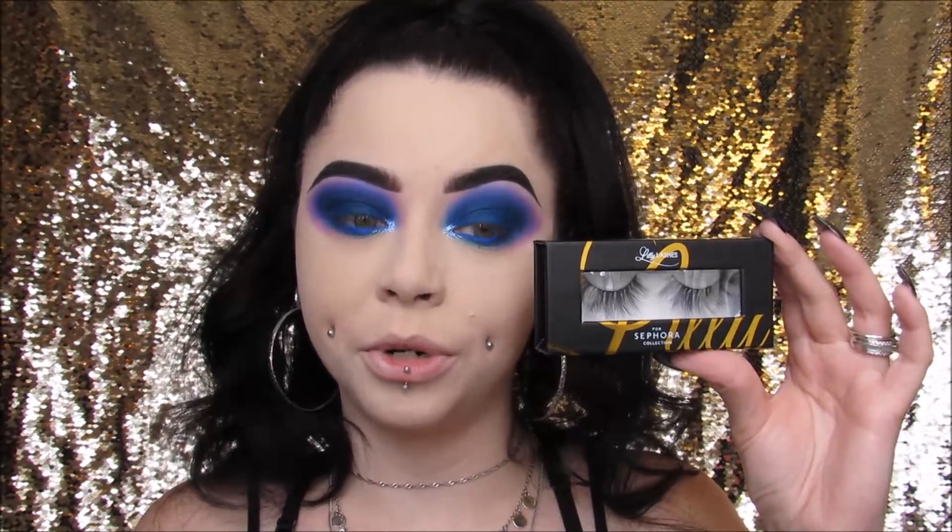Surprisingly, I didn't do any liner for this at all — I just went straight in with some lashes. For my lashes today I'm using Lily Lashes in the Sephora Collection collab, style Miami. I've never tried Lily Lashes before — I work at Sephora and when I saw these I had to buy a pair. They're so pretty and fluffy. I'm going to cut a little bit off the ends because they're a little too long for me.